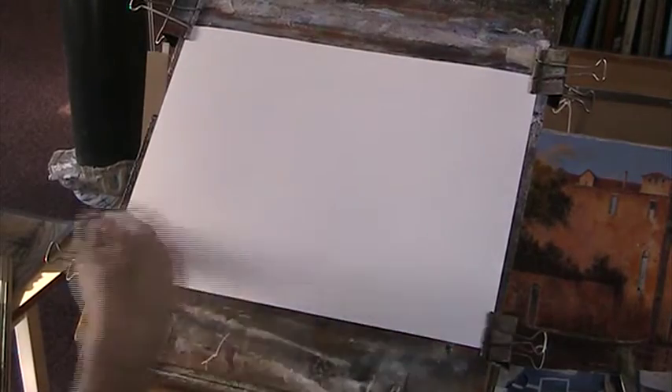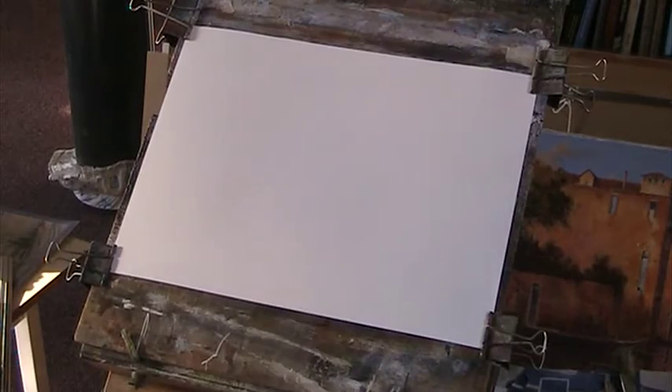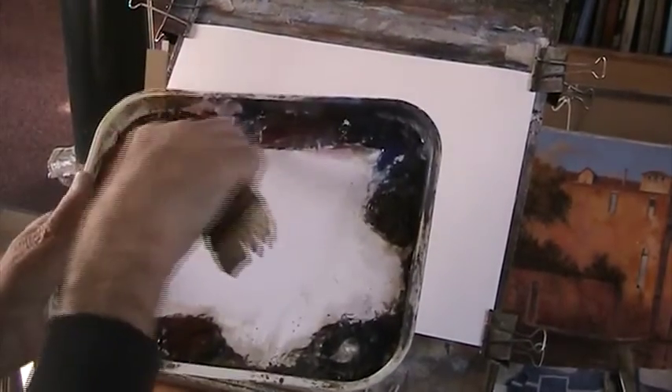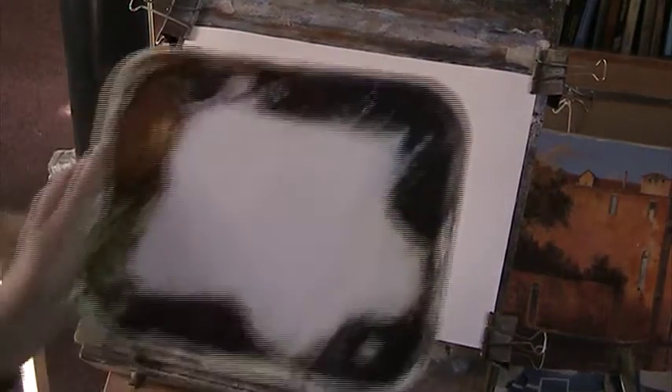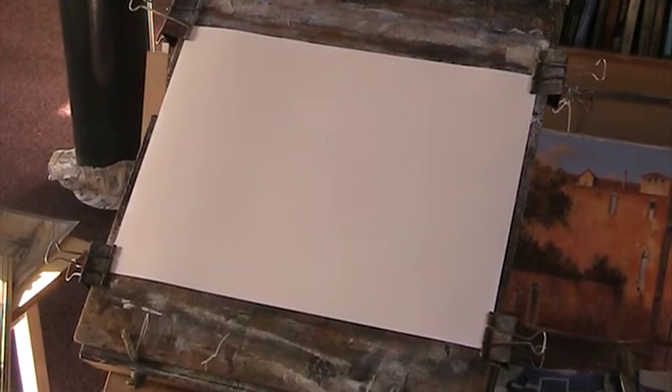Okay, it's Fabriano, 130lb weight, 15 inches by 11. The Roman some Haik palette: lemon yellow, raw sienna, alizarin crimson, light red, ultramarine, burnt amber, Payne's grey, burnt sienna. A food display tray — very expensive, very good, lasts forever.